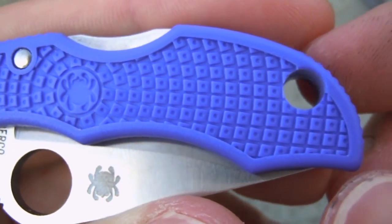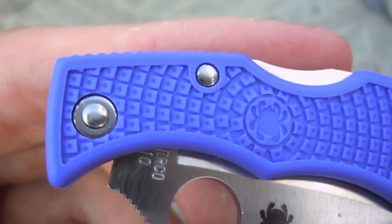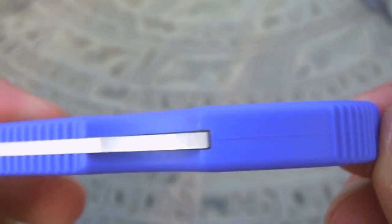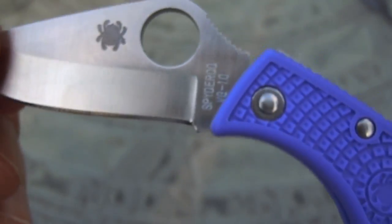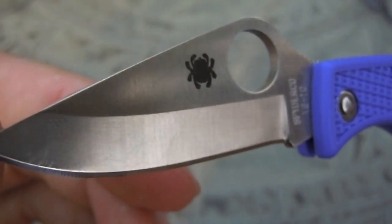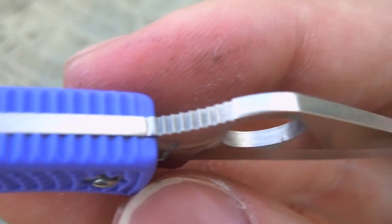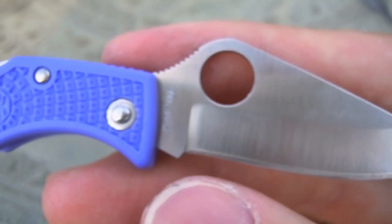Now for an up close and personal look at the Spyderco Ladybug. You can see the texture on the FRN as well as the Spyderco logo on the center. You can see the riveting keeping the knife together, a nice large lanyard hole, some jimping along the top of the knife, and the Spyderco VG-10 blade steel marking.